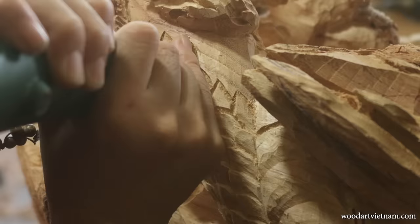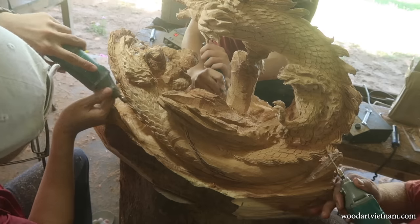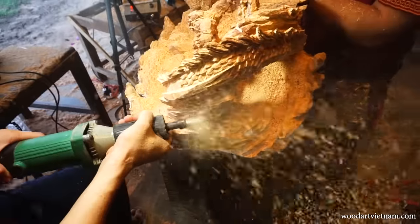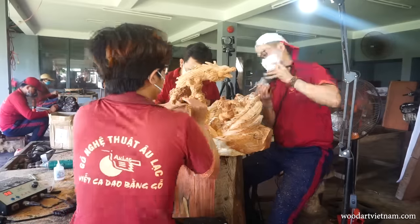The dragon is coming along and I asked two of my brothers to help me finish the back while I take care of the detail in the front.